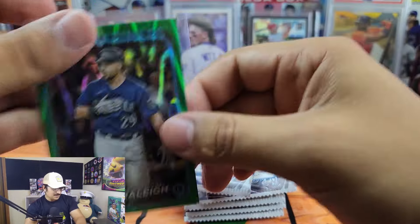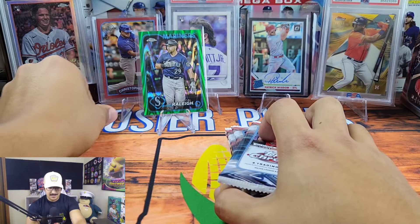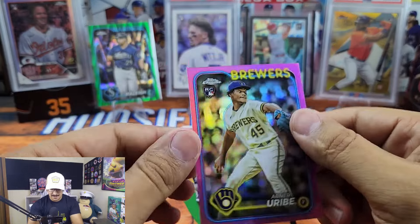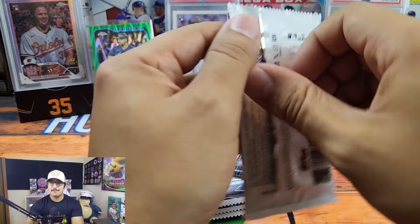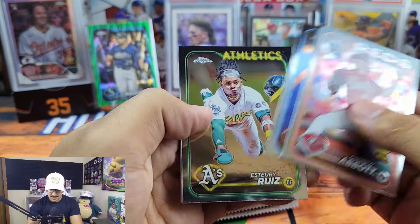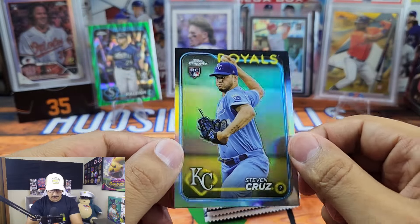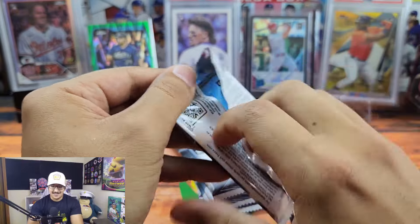But for 40 dollars per box — it's just insane, I can't believe it. Then we have our first pink, which is Abner Uribe. I'm opening this as a review but personally I don't think I'm going to get any more, just because of the price. We also have a rookie refractor Steven Cruz. Singles are definitely the way to go.